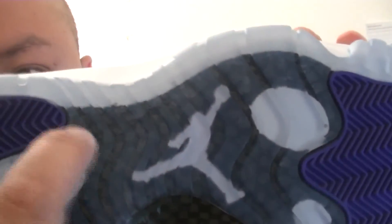The black part right here — that's all carbon fiber. Jumpman right there, and that's the carbon fiber. That's pretty much it for this review. Oh, almost forgot — the basketball netting shoelace. They have this in the men's version also.